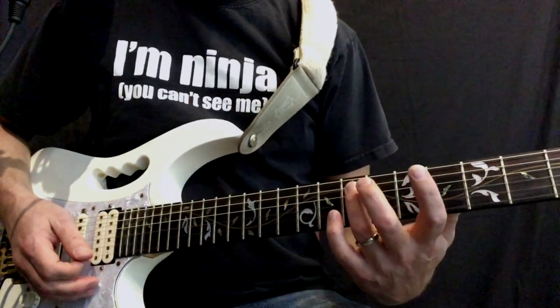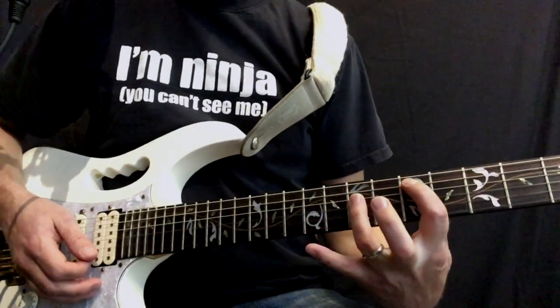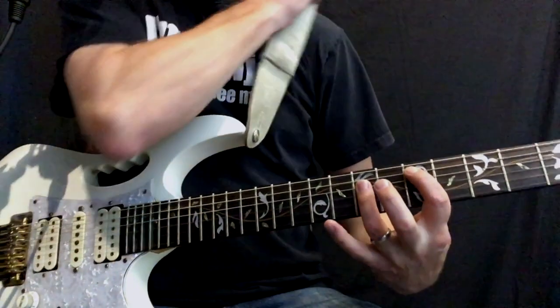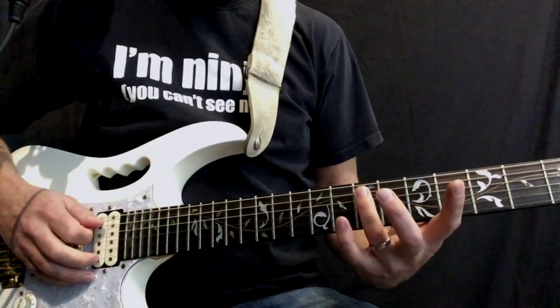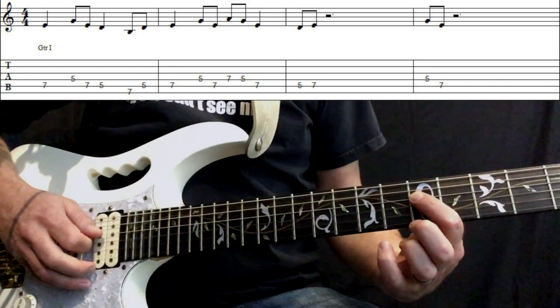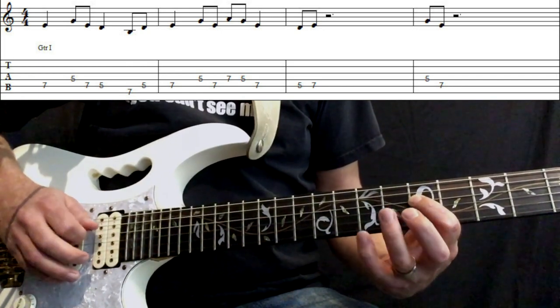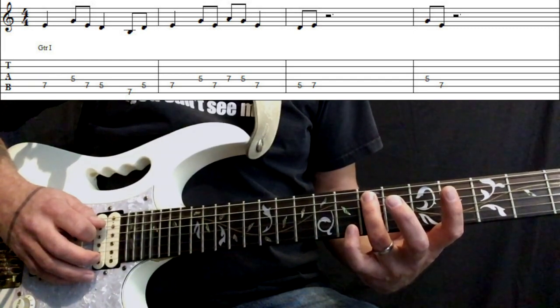So let's look at what's going on here. We basically are using two fingers — the third finger and the first finger for the majority of this riff. We're going to start on the third finger on the seventh fret of the A string, then play the fifth fret of the D string with our first finger.